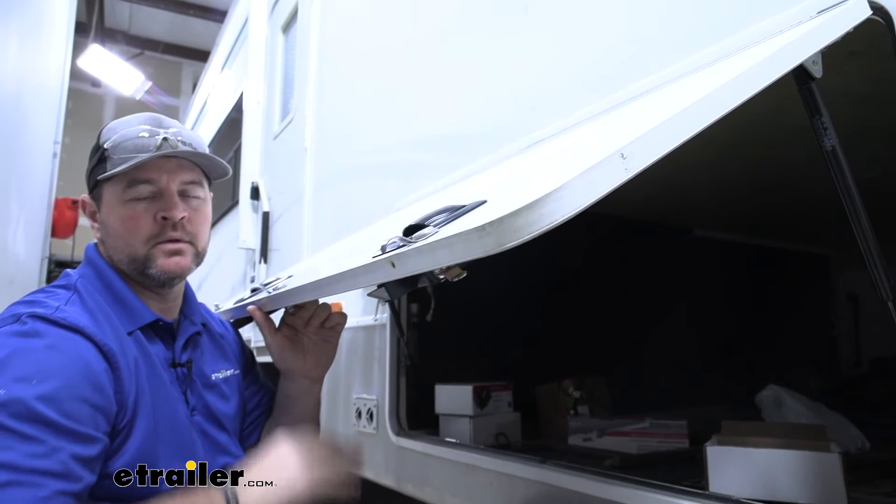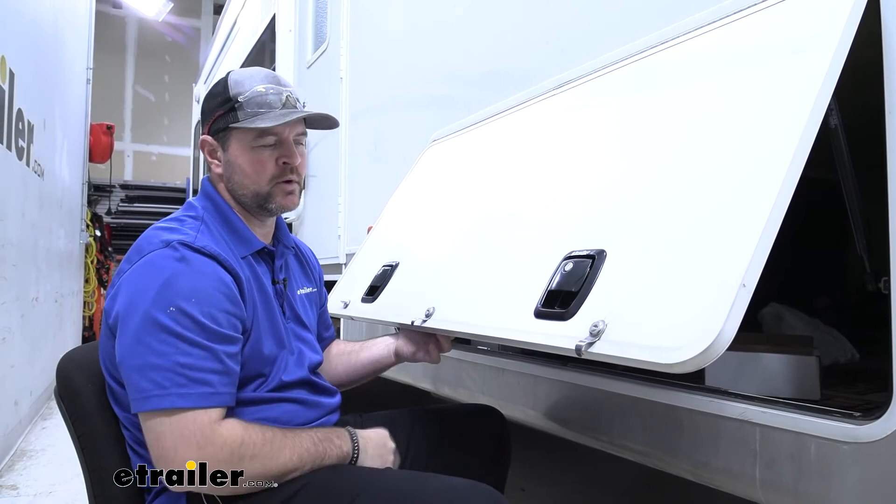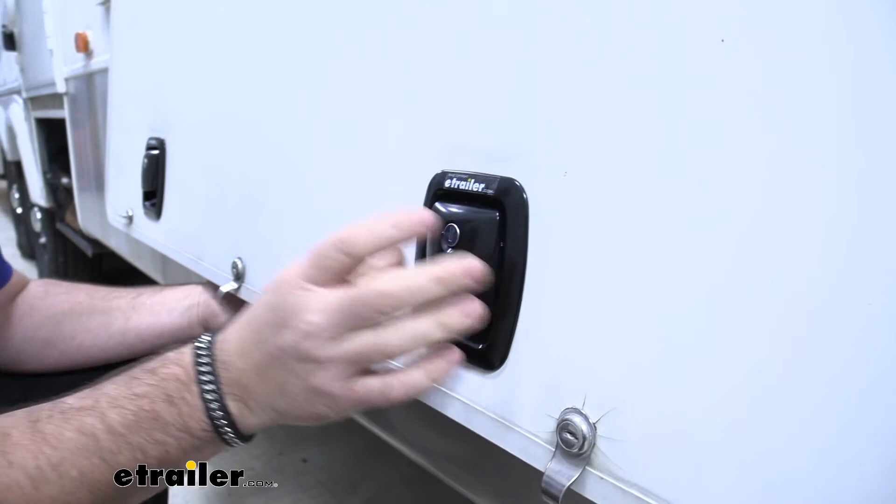Or you can do what we did here. We had some old locks that were starting to come apart, starting to loosen up, just not working as good, and our customer wanted to upgrade. To get them installed on an older camper like this, you just have to make a small hole in order for this to fit inside.